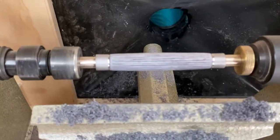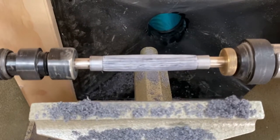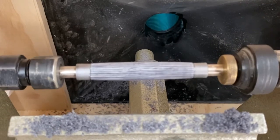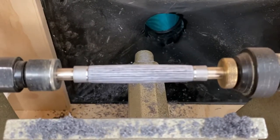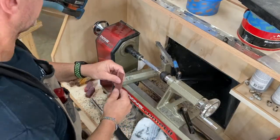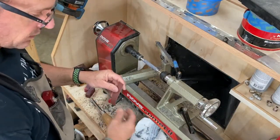This is what it looks like so far — we will sand it down now. Start with maybe 240 and work our way up to 600 grit to make it nice and smooth and pretty, and then we will apply the finish. I'll start with 320, then 400, then 600.